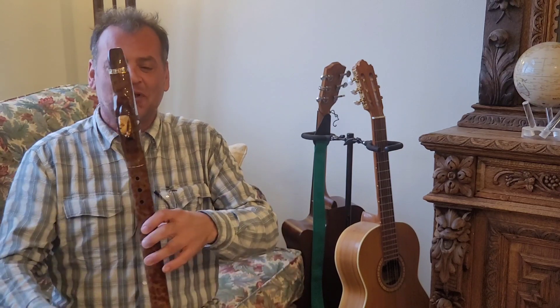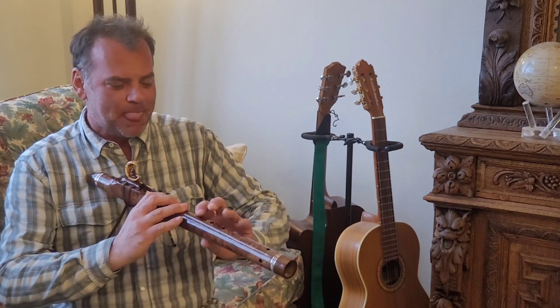Let me go ahead and play this baby for you, and you can get an idea of what it sounds like. This is in a low F.